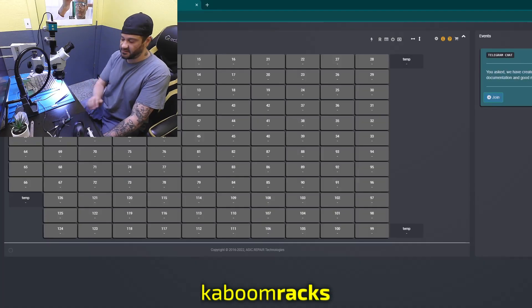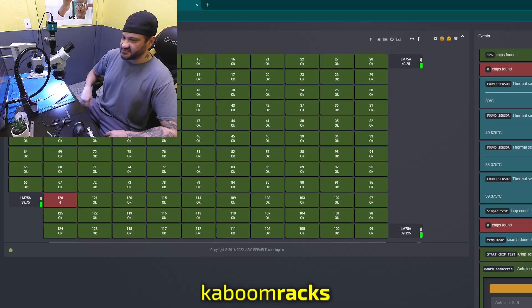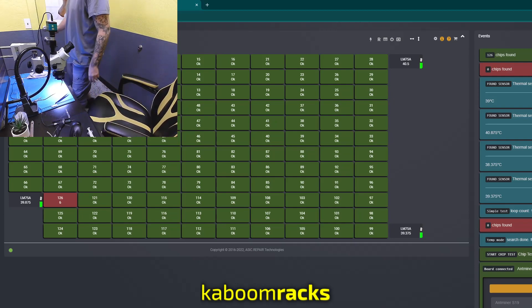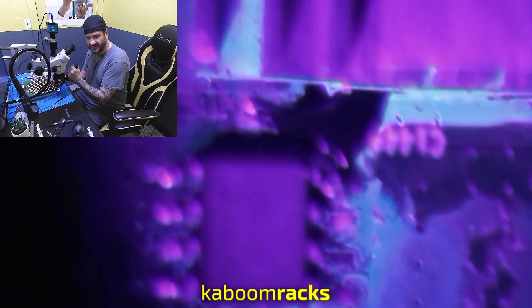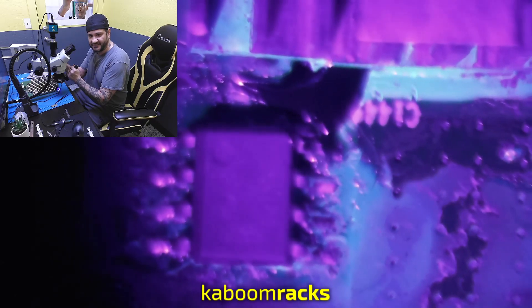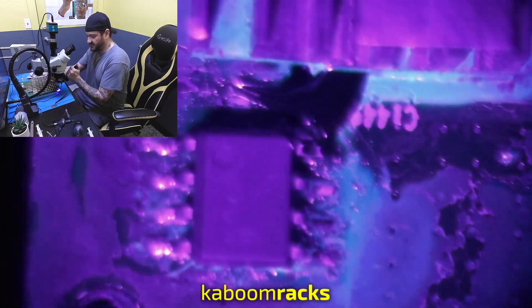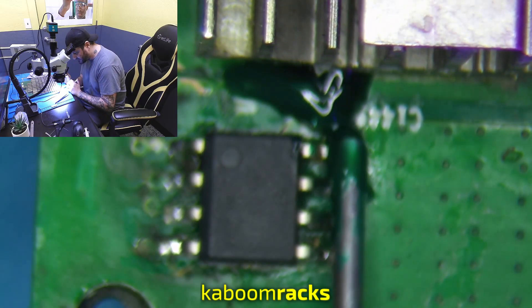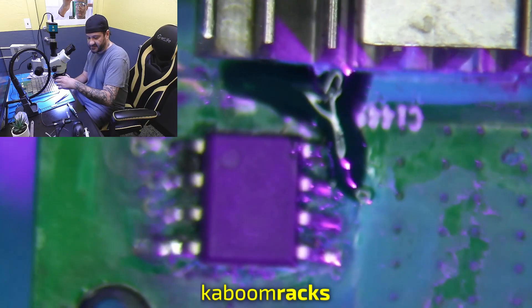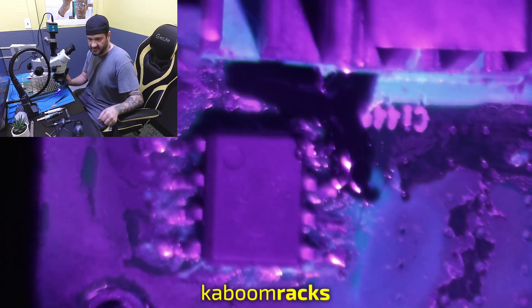I'm going to show my arc tester here and go test this board. There we go — 126 ASICs, all four temp sensors. Go grab that board and we're going to put some mastic down and we'll be done with it. Securing the solder mask right now with a UV light — cover all of those exposed copper areas. There we go, everything is covered and secured. This board is fixed and ready to go into our data hall.